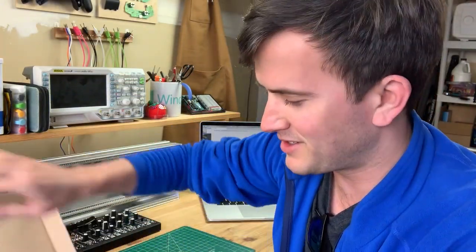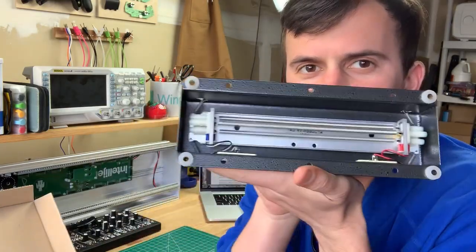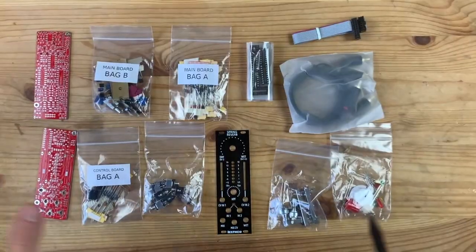You get about a third off if you buy it unassembled, so I may have made a mistake because here are all the parts I have to solder together. The cool thing about this spring reverb module is that it uses an actual spring — it'll play the sound into this end and pick it up on this end and give you those reverb sounds. So I thought I'd do a little build video, let's go.